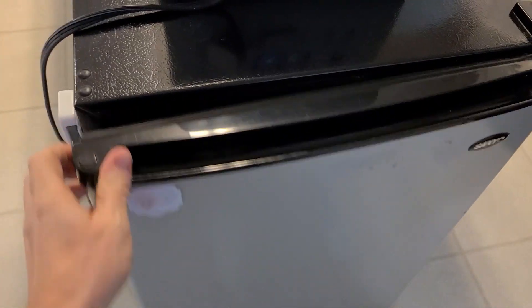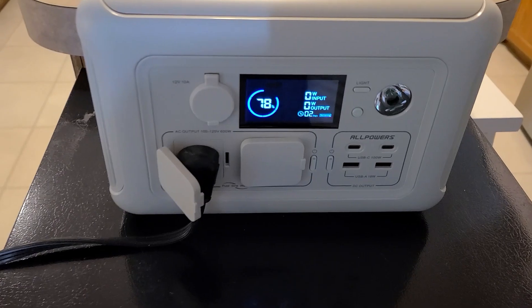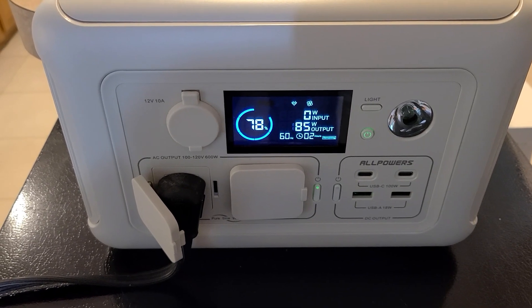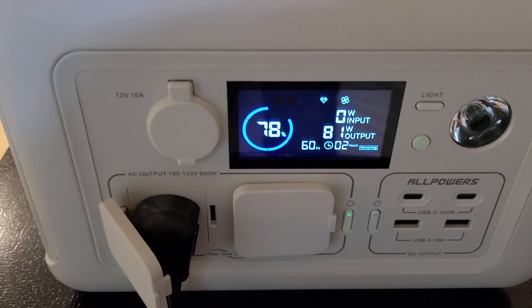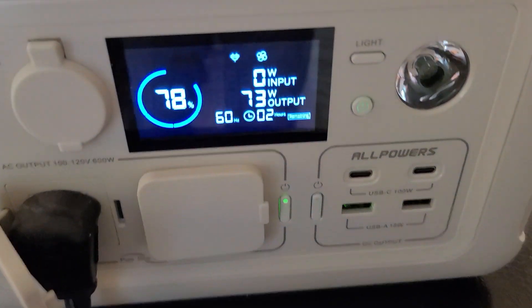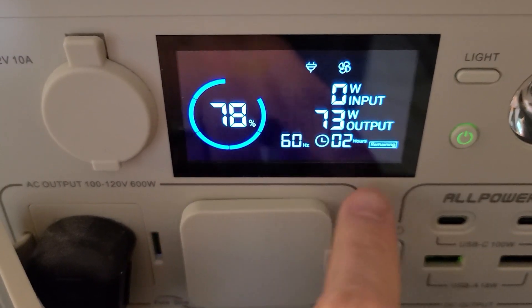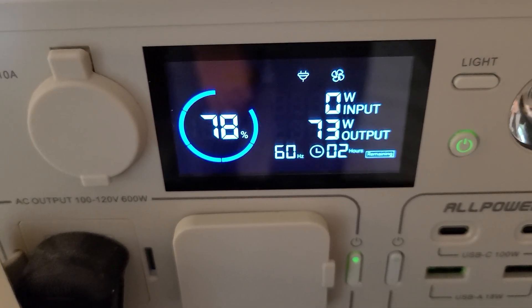This is a mini fridge — let's see if it can power that. Just heard the compressor kick on. Initially it popped up to over 500 watts as a little surge, and now it's working at about 80 watts. It will definitely run a small refrigerator. Even at 78% charge it's saying it could run it for two hours, which is pretty good.